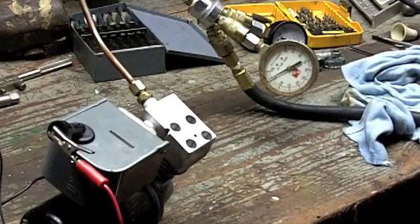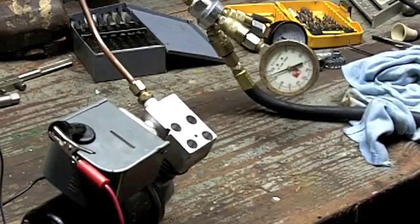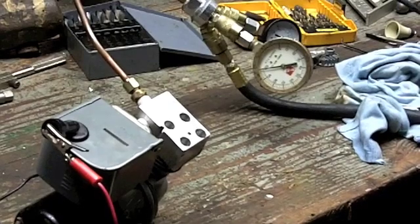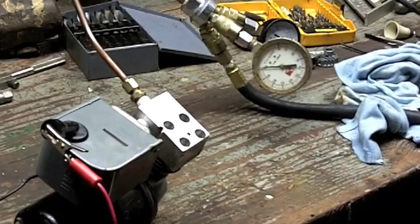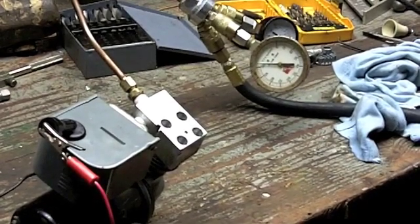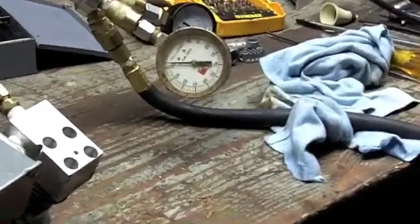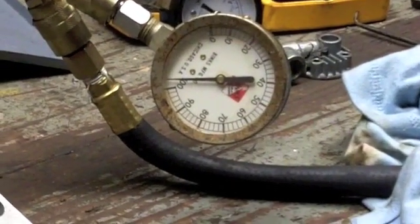We're at 92, 94, 96, 98 — we're at 100. It should stop around 105; I think that's why I had it set. And it should be stopping any minute. The check valve works, the check valve's holding.